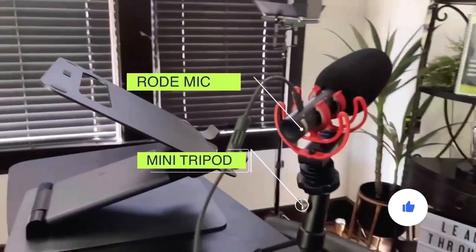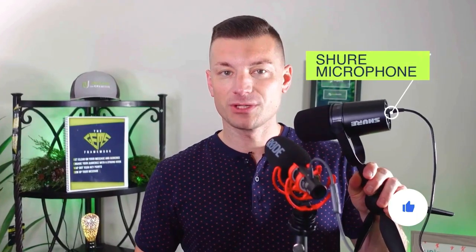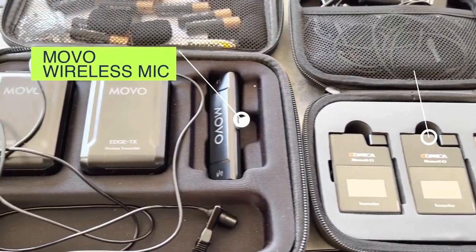Let's start with the equipment and setup. Right now I'm talking into a Rode mic with a mini tripod. I also have this Shure mic here, which I really like — it plugs into your USB and they make a ton of different adapters. I've also used Yeti mics in the past, which are a great option for beginners and more affordable. For on-the-go or short-form vertical videos, I use my wireless lapel mics — either the Comica wireless mic or the Movo wireless mic. Both are good options and won't break the bank.